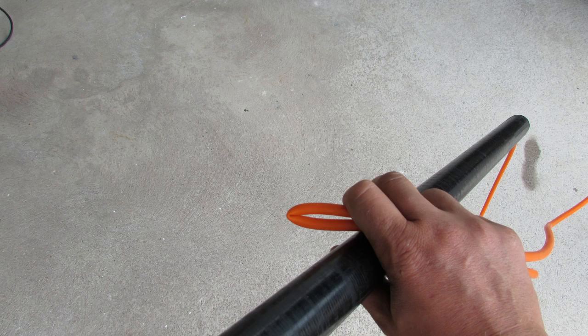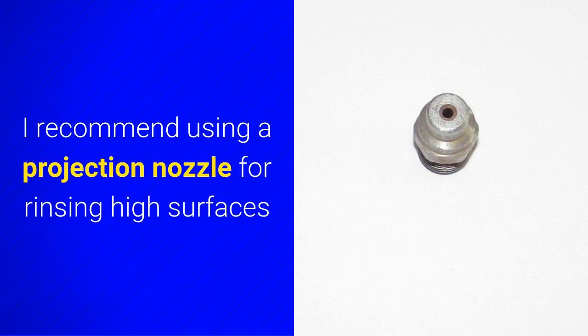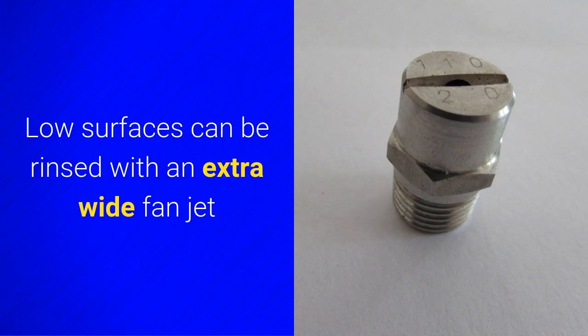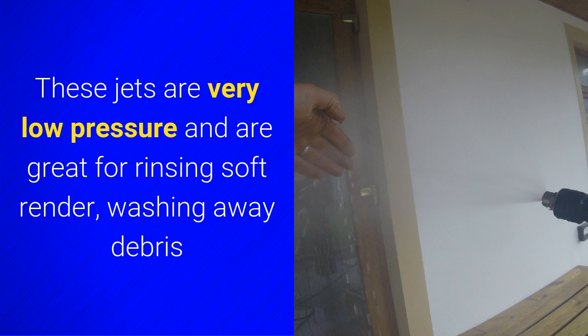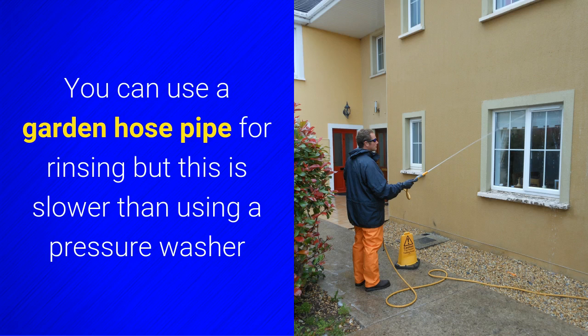It's possible to simply pinch the hose to briefly stop the flow, but it still needs a fixed valve on the hose reel. A pressure washer is the best tool for efficiently rinsing surfaces after applying blackwash. I recommend using a projection nozzle for rinsing high surfaces because it utilises the high flow rate of the pressure washing pump — not the pressure — making for fast rinsing. Lower surfaces can be rinsed with an extra wide fan jet. These jets are very low pressure and are great for rinsing soft render, washing away debris and even rinsing windows. You can use a garden hose pipe for rinsing, but this is a lot slower than using a pressure washer.